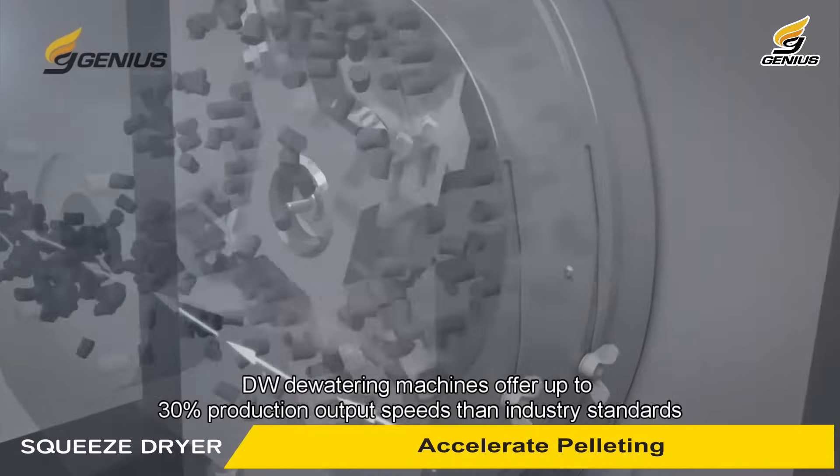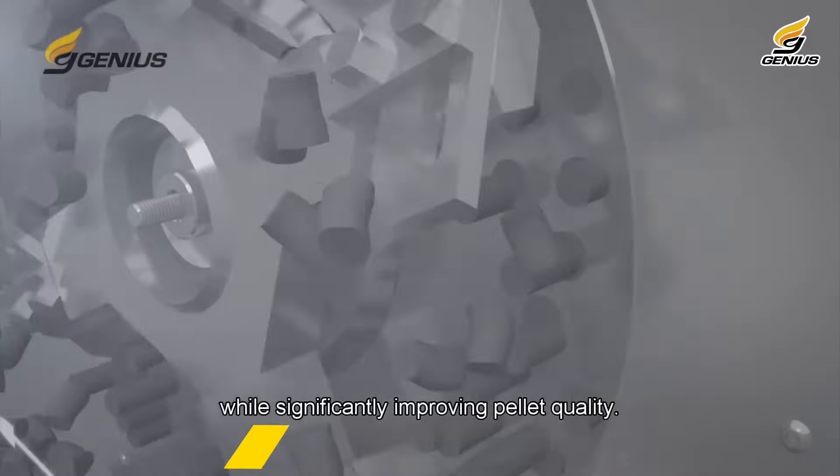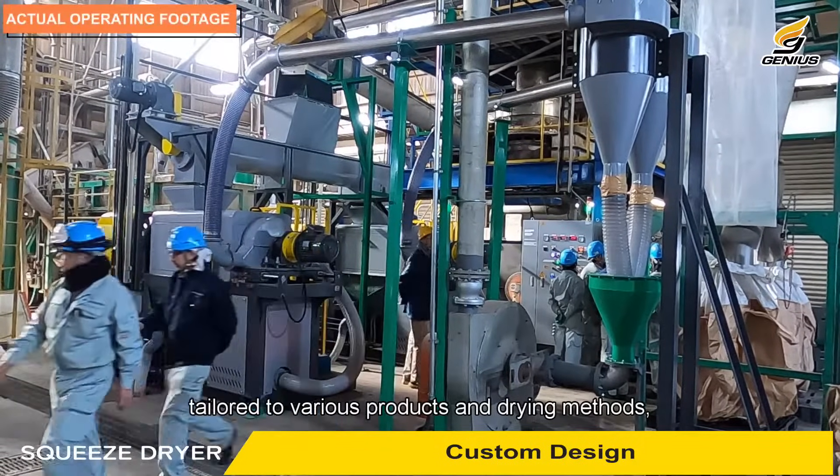Accelerated pelleting: DW dewatering machines offer up to 30% higher production output speeds than industry standards, while significantly improving pellet quality.